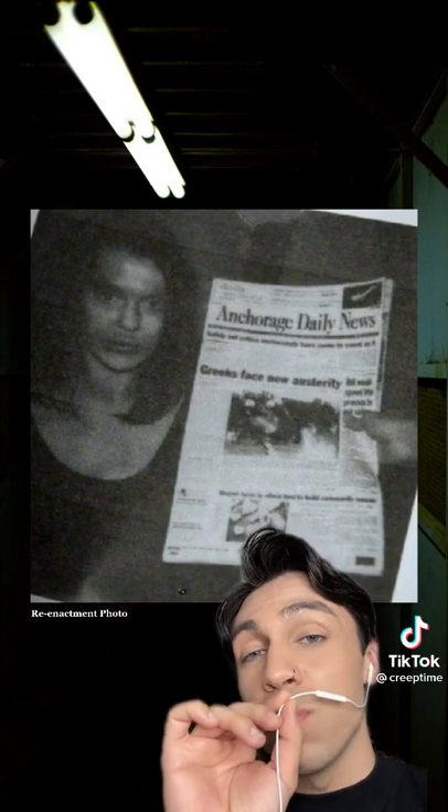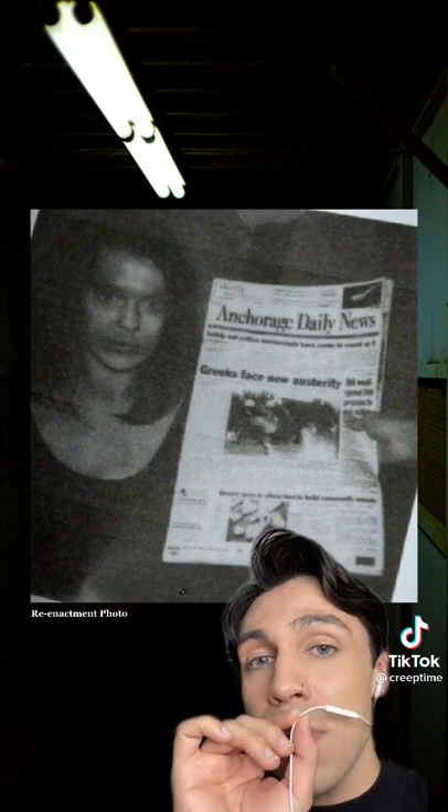He then decided to try to collect a ransom from her family, so he retrieved the body, glued the eyes open, staged the paper in her hand, and then took this Polaroid before sending it to her family.